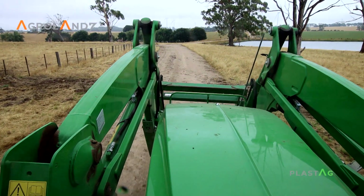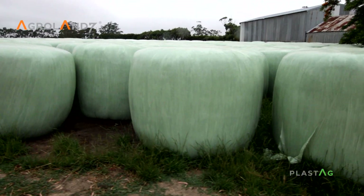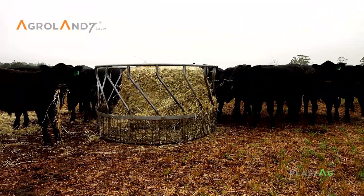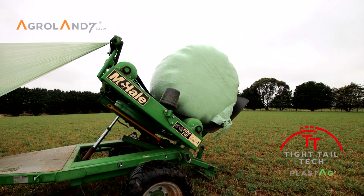The great thing about the Plastag silage wrap — we've had a really good run. We've baled up over a thousand bales of silage this year. No splits, no breakage, really short tails and a really good seal on the silage wrap.